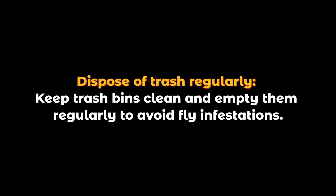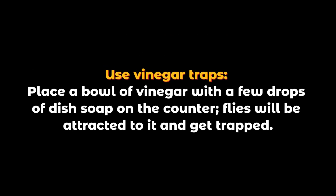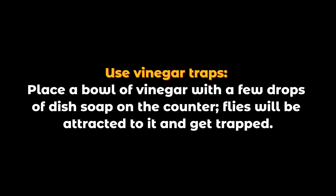Dispose of trash regularly: keep trash bins clean and empty them regularly to avoid fly infestations. Use vinegar traps: place a bowl of vinegar with a few drops of dish soap on the counter — flies will be attracted to it and get trapped.